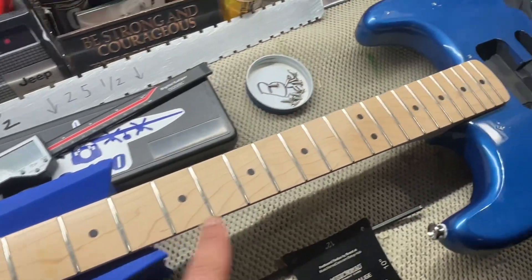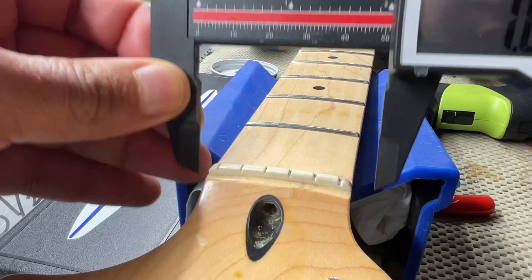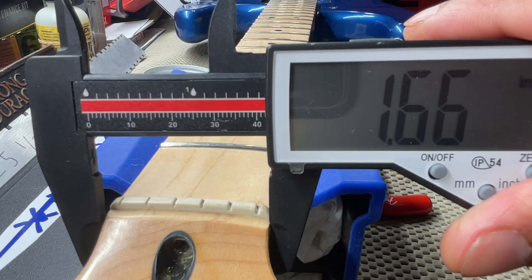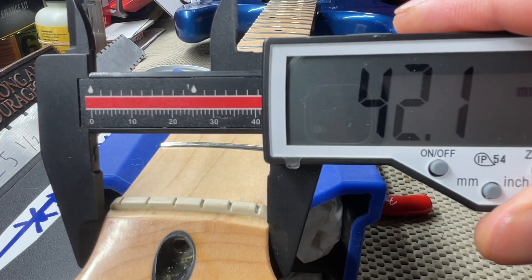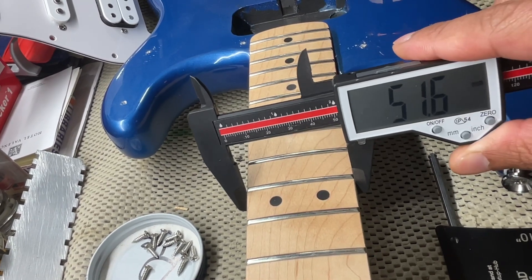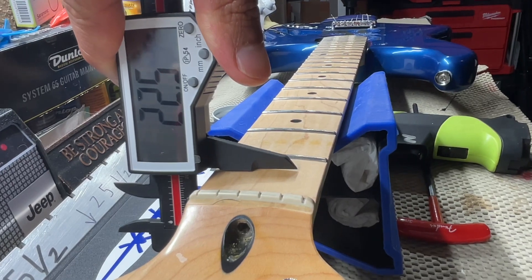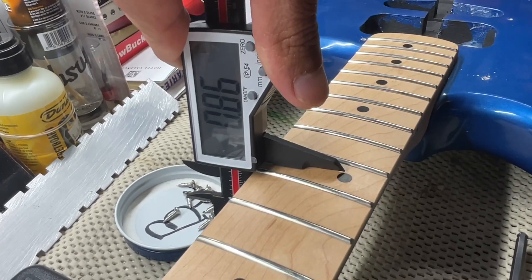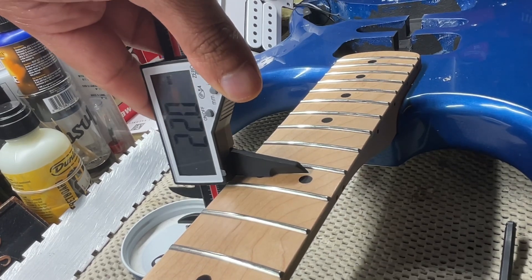Let's get the nut width, the 12-fret width, and the first and 12-fret neck depth. Starting off at the nut width, we have 1.66 inches — for the millimeters, 42.1mm. For the 12-fret, we have 2.03 inches and 51.6mm. For your first fret neck depth, we have 0.87 inches, and for millimeters, 22.5mm. For your 12-fret neck depth, we have 0.86 or 0.85 — it's getting thinner — and for millimeters, 22.0mm.